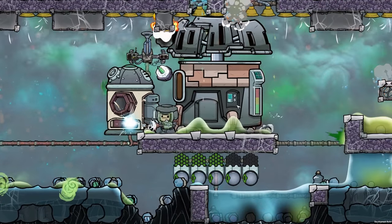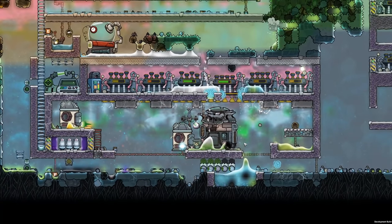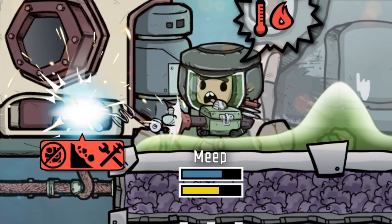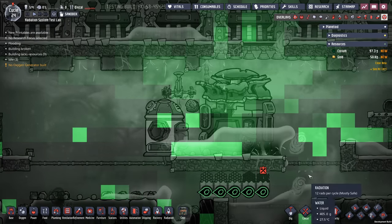Today we're taking a look at the nuclear reactor, trying to set up a reasonable thing that we might be able to build inside of our base in order to get some power out of it, automate it, and hopefully keep it from exploding. Doesn't that seem like a good idea, meep? And possibly avoiding a little bit of radiation and nuclear fallout.